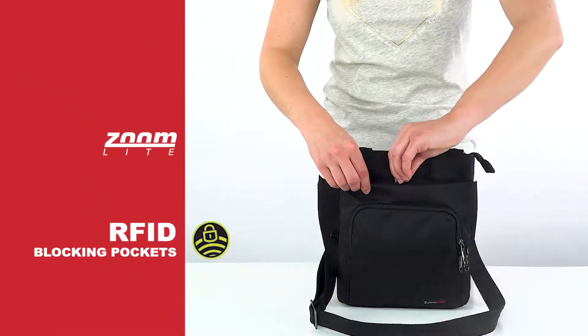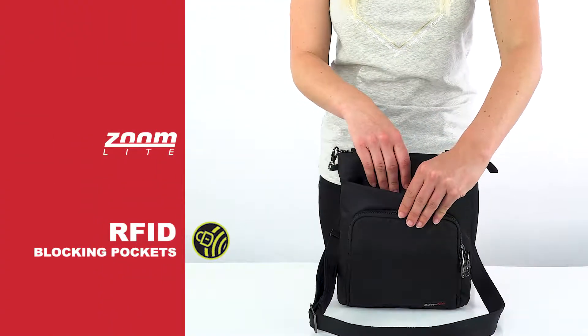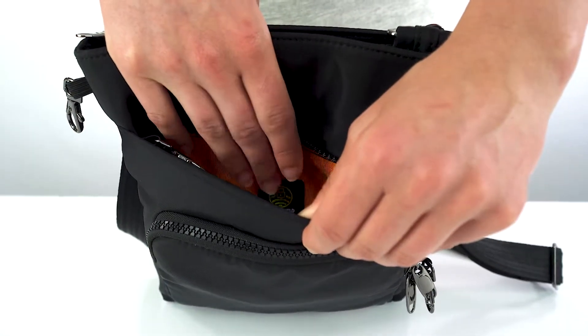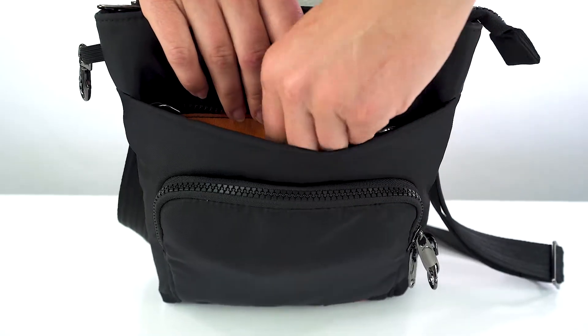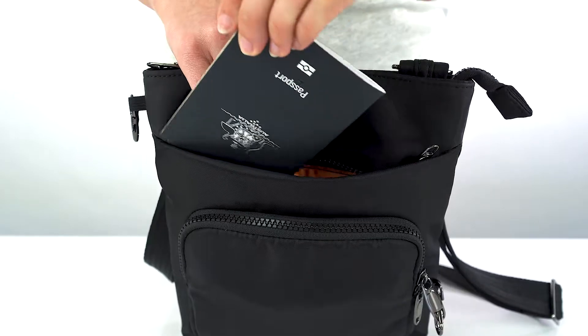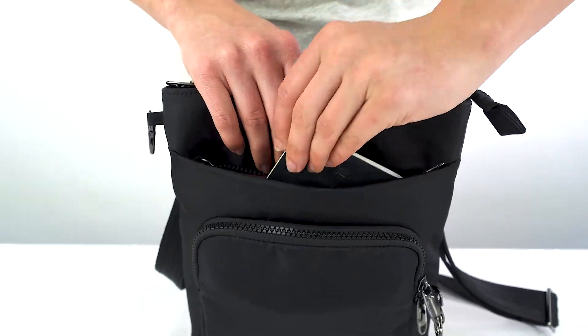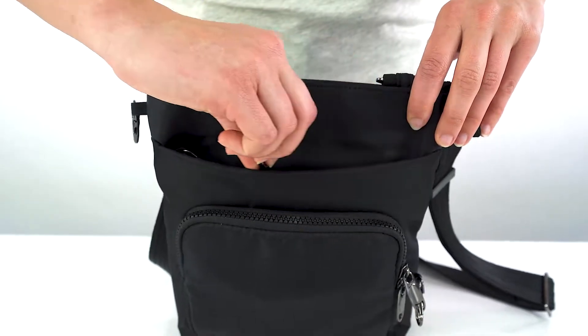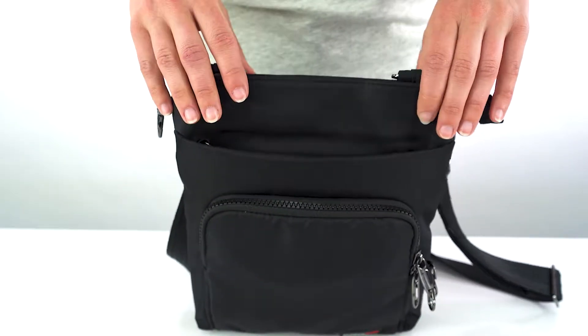The concealed compartment here is RFID protected, so it's a good place to keep your passport and credit cards so that the chips in them can't be scanned through your bag. Modern day scammers can steal your information from about three meters away without even touching you using RFID scanners. An RFID blocking pocket like this prevents that from happening.